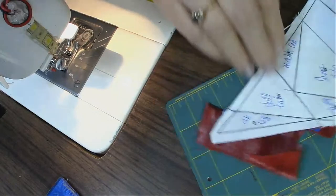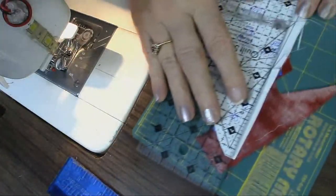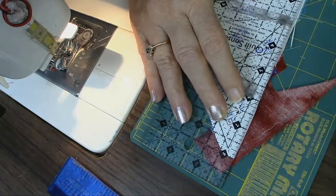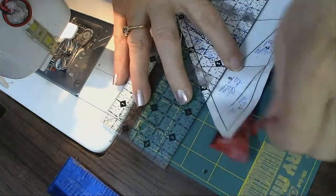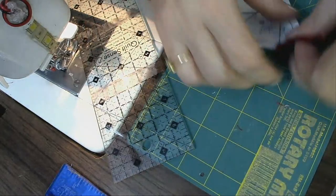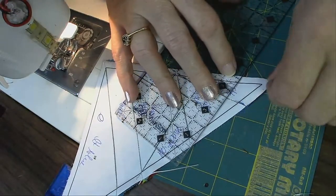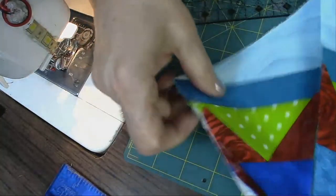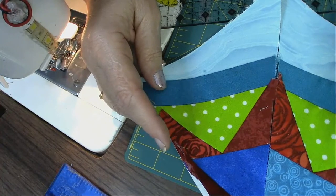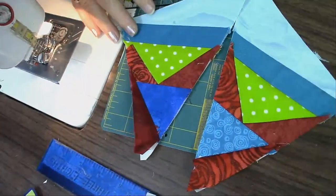I love pressing it really well. Then I get my ruler — if you don't have an add-a-quarter ruler, you can just use a regular ruler and line it up a quarter of an inch away from the line. Trim that up, then come up here and trim this too. Now we have the block — here's the other block we just got through making. I'm going to put these two together and get ready to put it into the block. That didn't take that long.